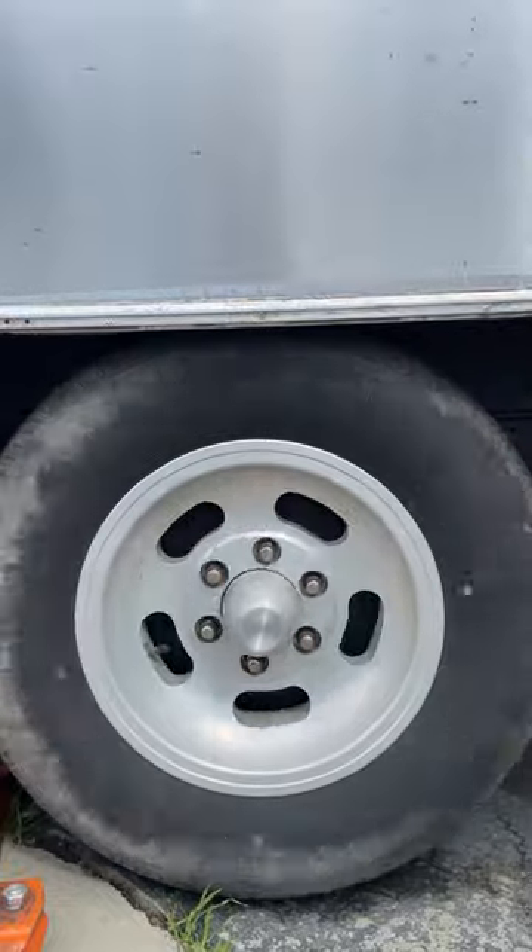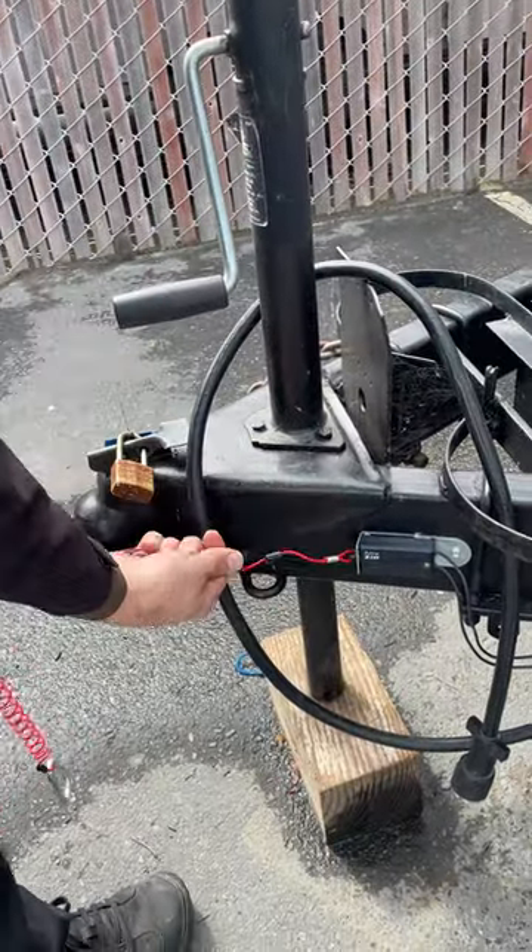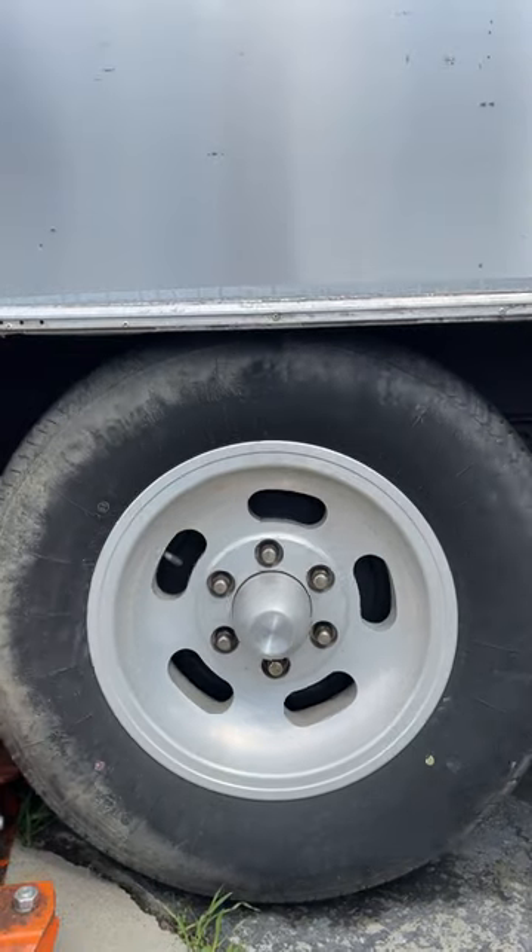Test the breakaway switch by spinning one of the wheels and pulling the pin out of the switch assembly. The wheel should stop. Test all the wheels.